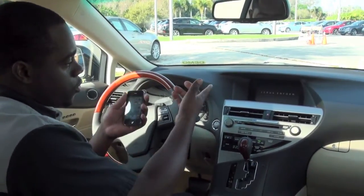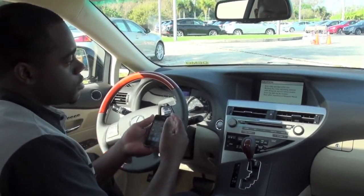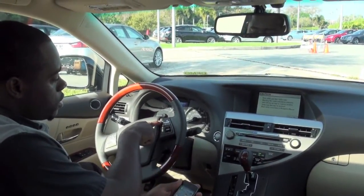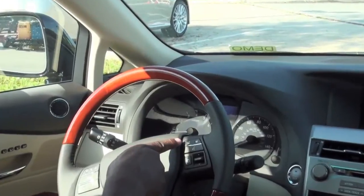Then you wait for a couple of seconds before the Lexus navigation system uploads. Then what you want to do from the beginning is hit the off-hook switch, which is located on the steering wheel.